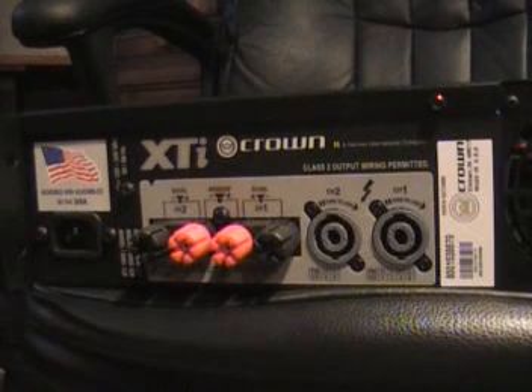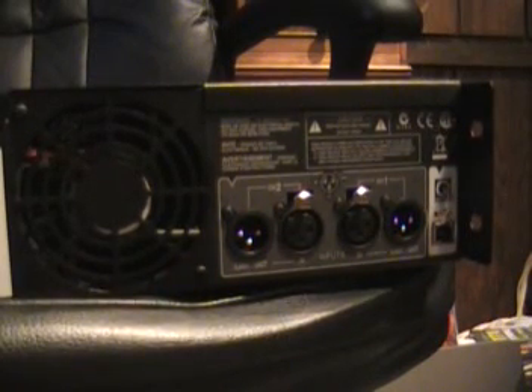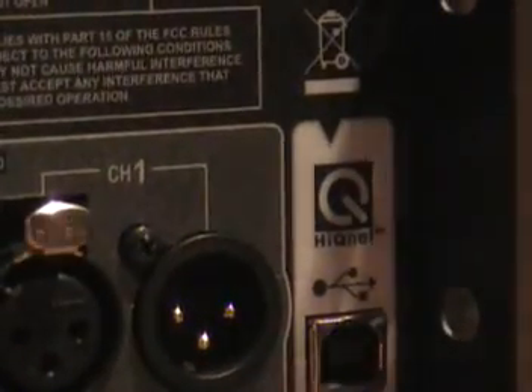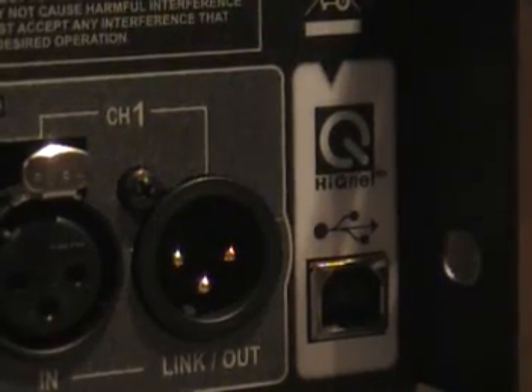I had some Speakon cables I picked up — remember the cable guy video? Those cables I paid next to nothing for, and they're coming in handy now. You have your inputs, of course — this is where you send your signal into the amplifier. You also have the link-outs, which means you can link these amplifiers together. The reason that really comes in handy is because these amps have built-in crossovers, which we'll show you a little later. And right here, there's a little place you can plug in a USB cable — that's certainly new. That way you can interface your amplifier with the computer and do some fine-tuning.